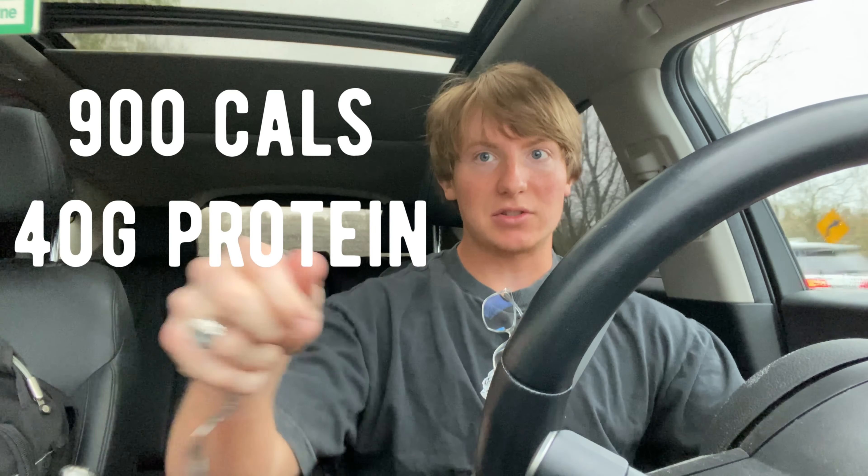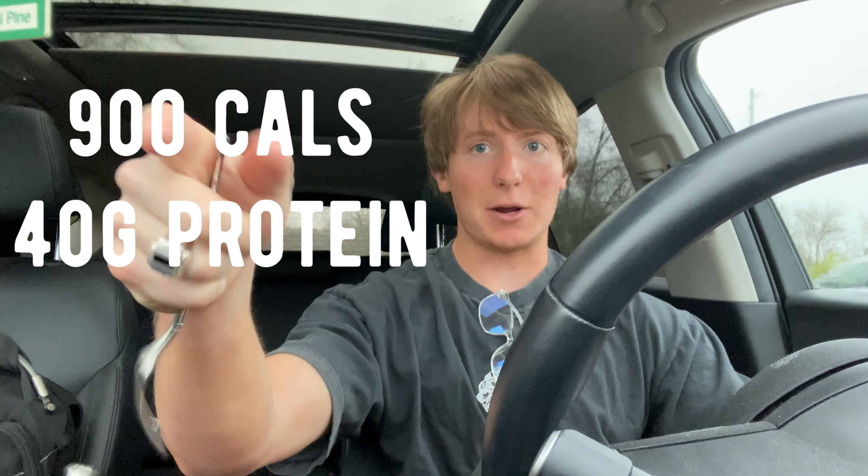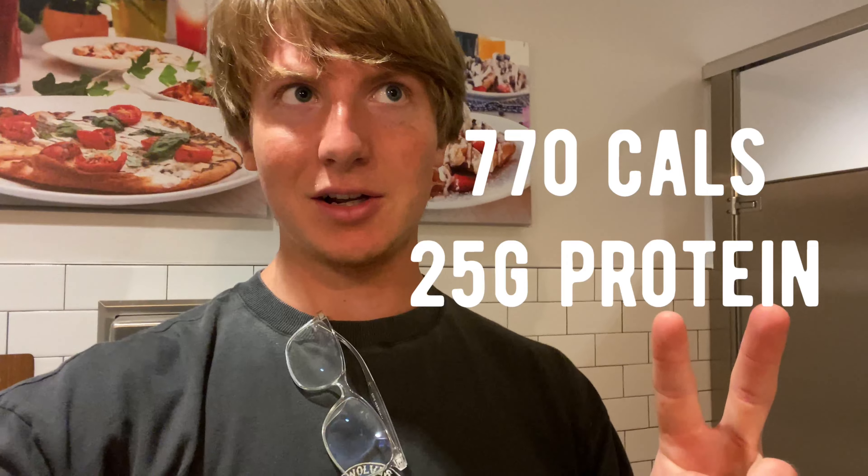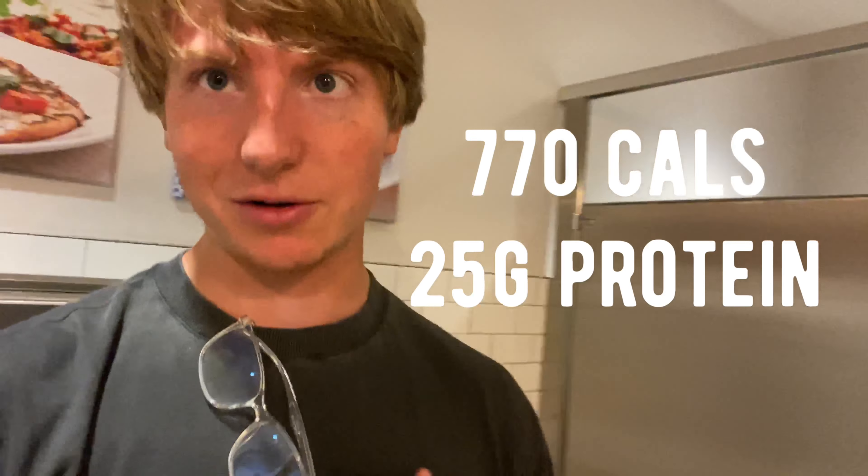My breakfast today is four eggs, two russet potatoes, and depending on my mood either two pork sausage patties or four strips of bacon — they equal out to about the same macros. The potatoes are topped with herbs, salt, and pepper and they taste so good. Macros are on screen. I also forgot to add I'm drinking a cup of milk. My classmates and I ditched and went out to breakfast — I had two more eggs, two more sausage patties, a slice of buttered toast, and more potatoes.